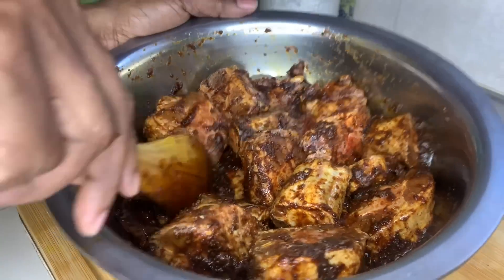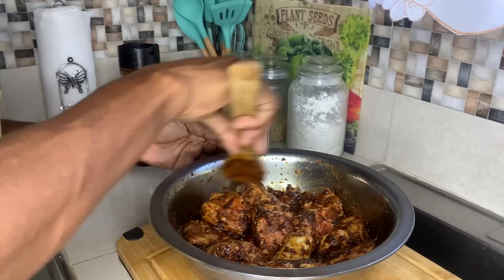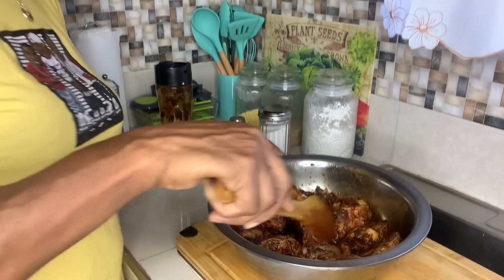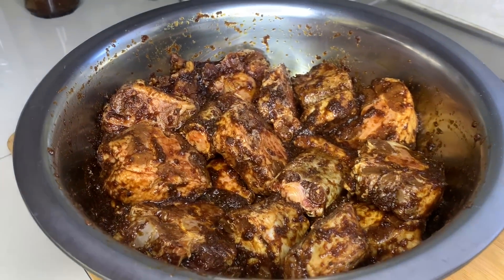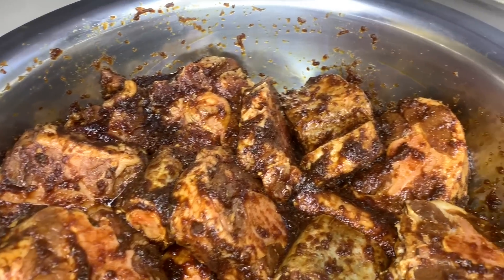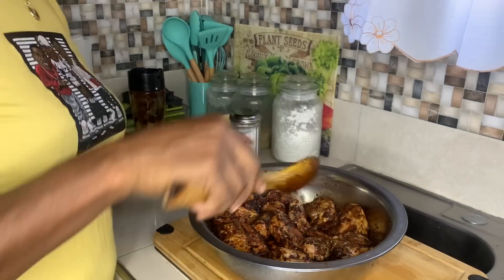Look at this — it already looks like you can eat it. The seasoning is still on it a little, you know — it doesn't escape you, always. Start the ball and roll! Look at that, it's so pretty. Season with love. Season with love.